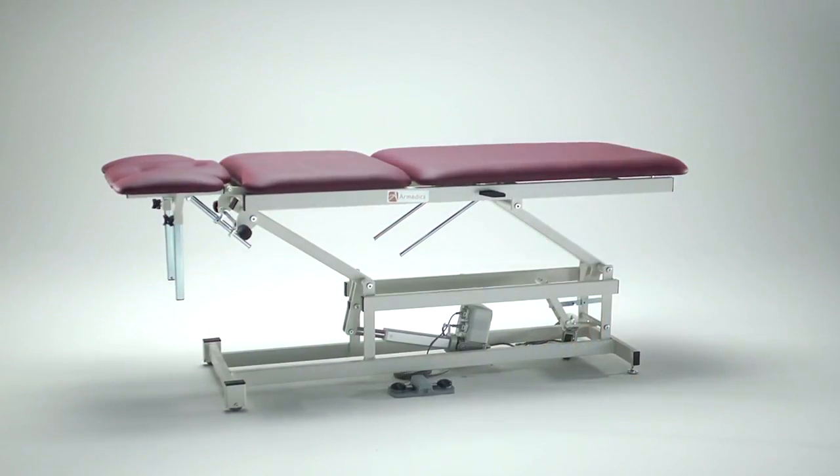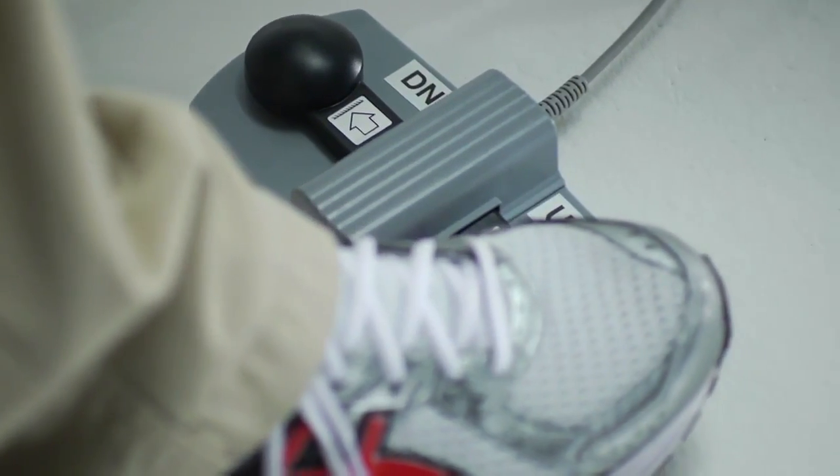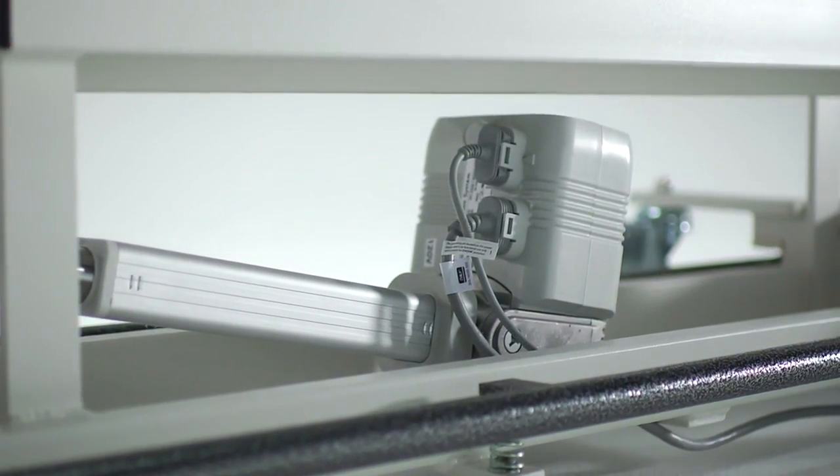This is the AM555. It is equipped with our standard footswitch high-low control and power-assisted caster system. Our standard motor is rated for 1,798 pounds of force.